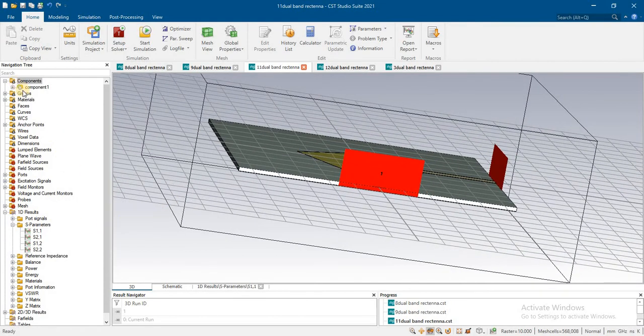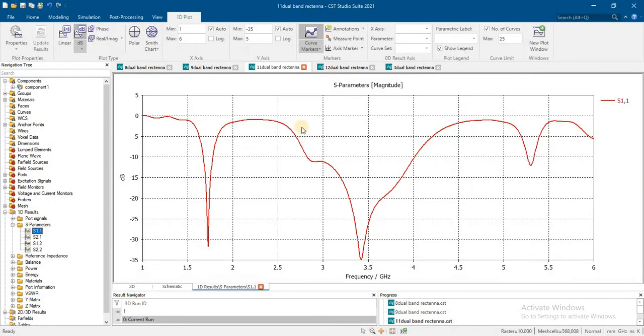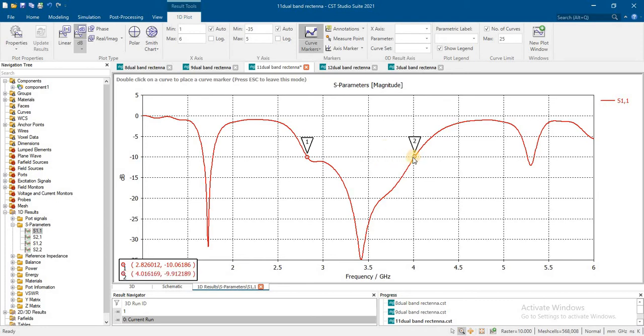This is the antenna geometry we have, and let's see the results. We have the bandwidth of this antenna starting from 2.8 to 4 gigahertz, and the second dual band we have around 1.6 to 1.7 gigahertz.